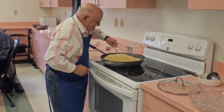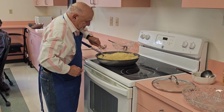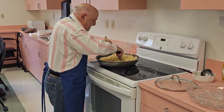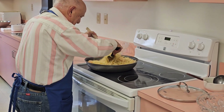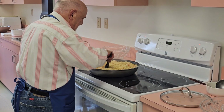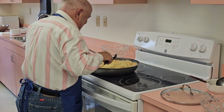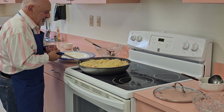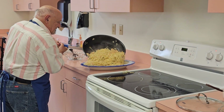We're going to toss all this together, pasta and sauce, just like that. And we're going to do like so — now we're going to try to plate this up right.